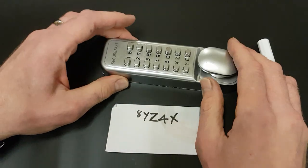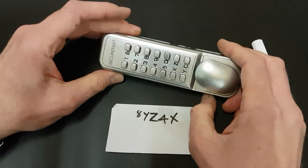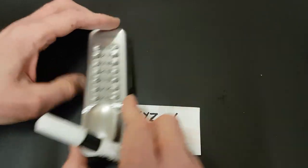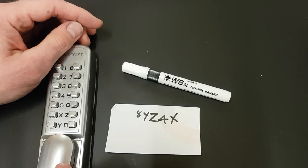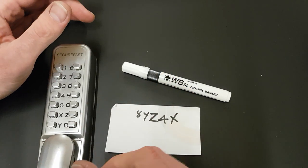Well there you go — I've popped my cherry as far as combination locks go. So I think perhaps, as I said at the start of the video, I might go back to my combination padlocks and see if I can get those open. Maybe I've got newfound confidence and I shall give it a go.